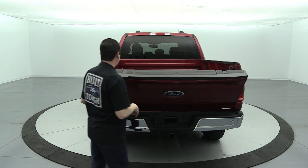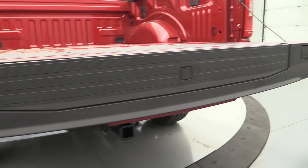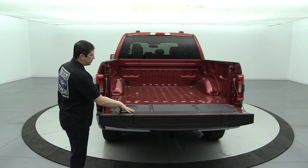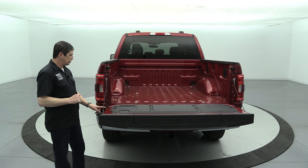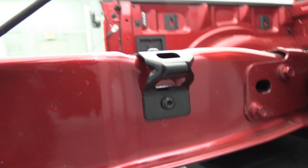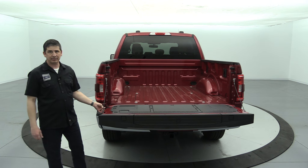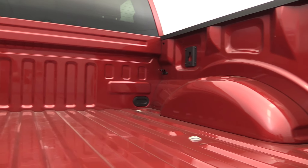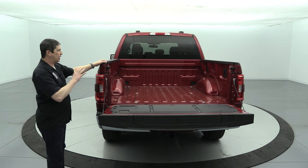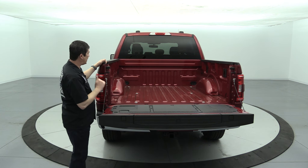This truck has a power tailgate, which is optional equipment. All beds have small openings at the top for clamps if you want to work off the tailgate. New for this year, the tailgate has tie-downs on it — and from the bottom you can use it as a bottle opener, a feature borrowed from the Bronco. Inside the bed there are four tie-downs: two toward the back and two toward the cab. We'll get into BoxLink and LED box lighting when we cover optional packages.